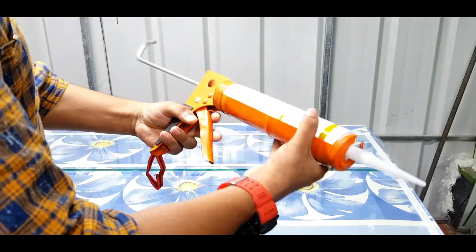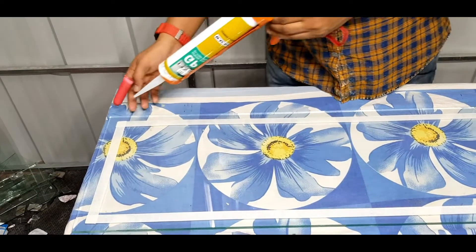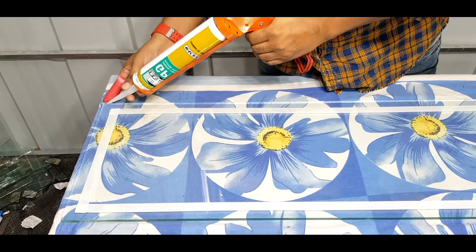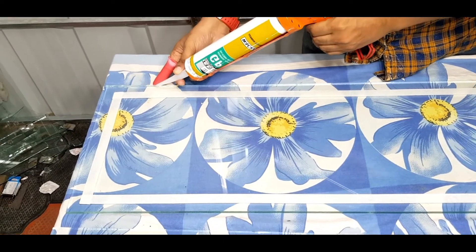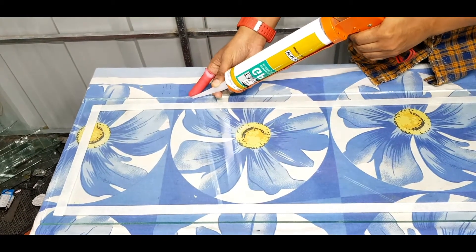Now we will start with a glass and an edge. The side will start with a knife and back to the knife. We will apply a knife. Now we will start with a knife.